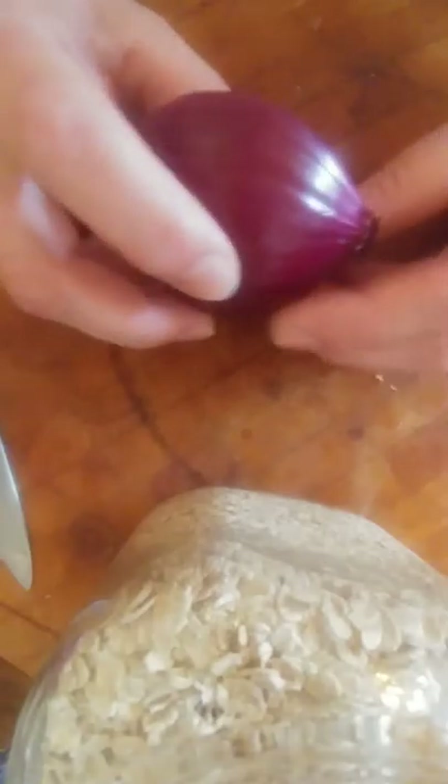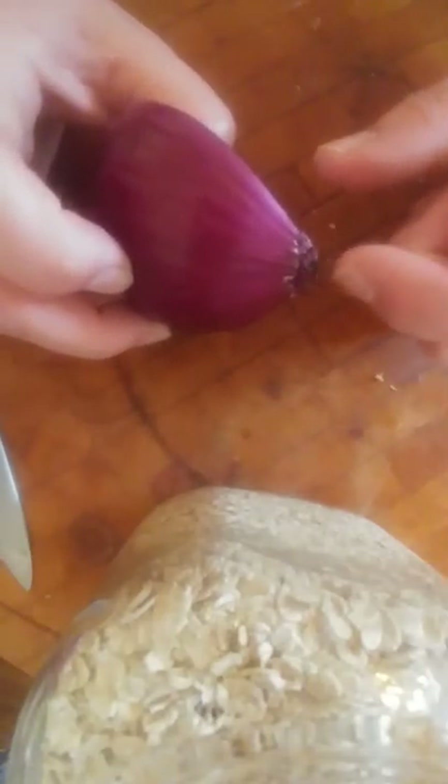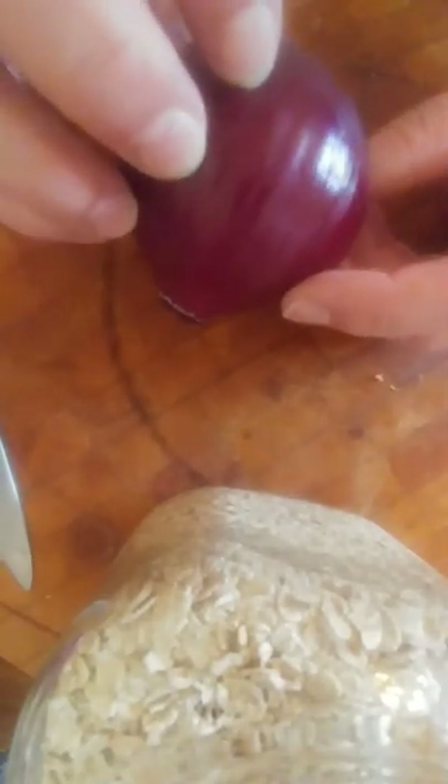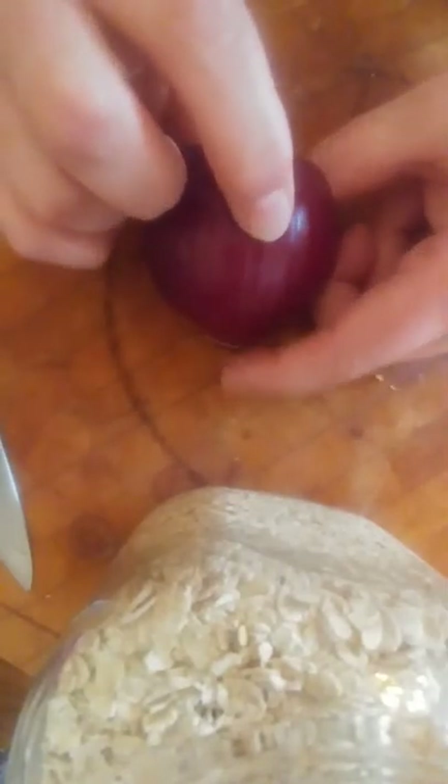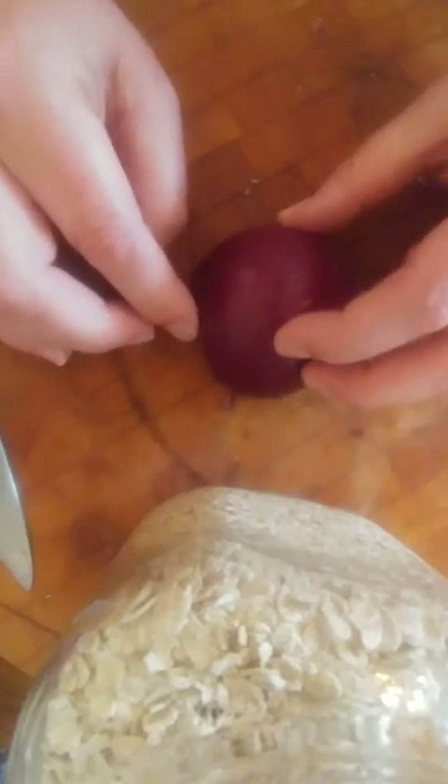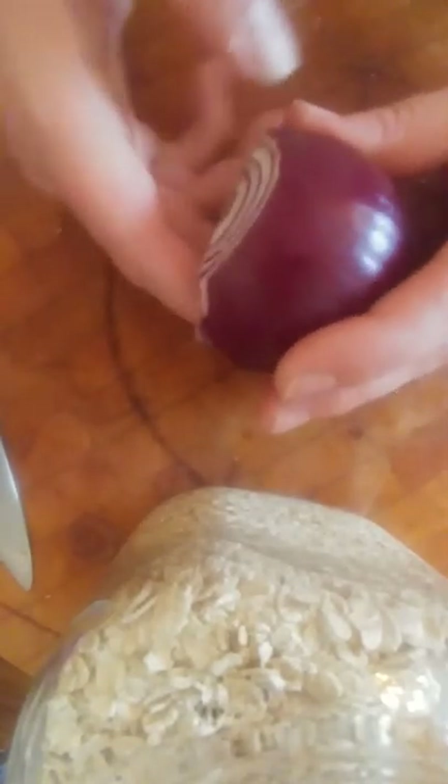This is the root end — this is the bit that would have been going into the ground. It would have been like having that in the earth, all of it in the earth, but this bit would be with all the roots. I've chopped my top off.